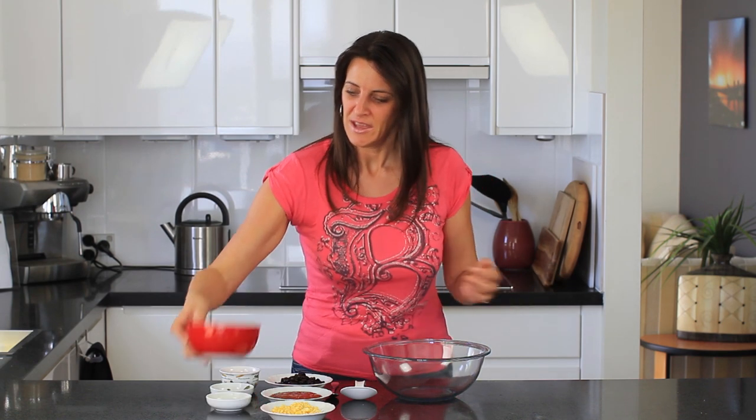This is a typical lunch that I like to just throw together for myself, so I just thought I'd share this with you. It's great when you've got leftovers in the fridge and you need to use them up.